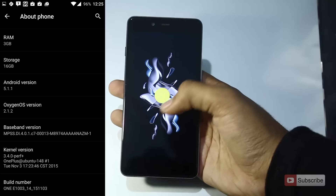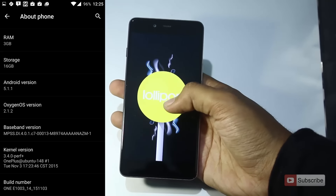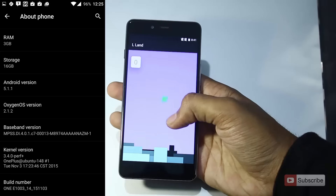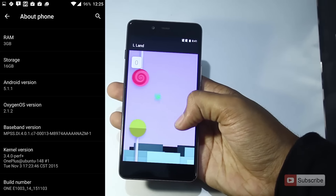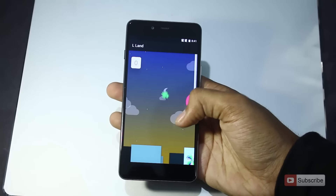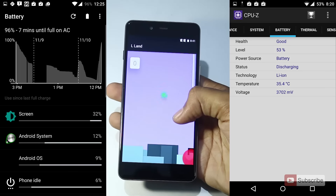This device is running the latest version of Android, 5.1.1, and it will surely get Android 6.0 Marshmallow — though expect at least 2 to 3 months for a stable version. It runs the same OxygenOS on top of Android with just a few customizations, similar to OnePlus 1 and OnePlus 2, except it has a dark mode built in.